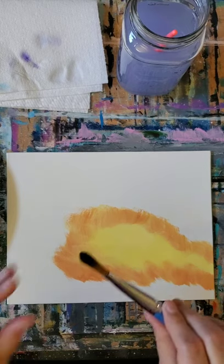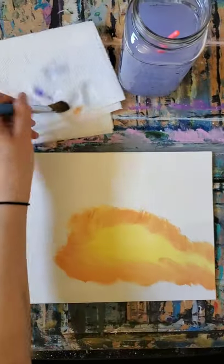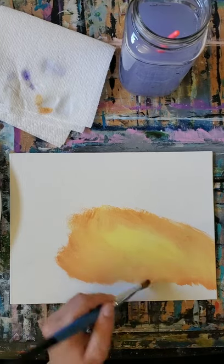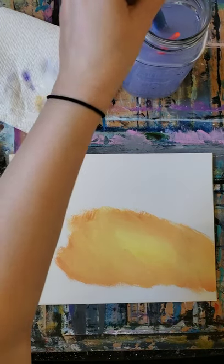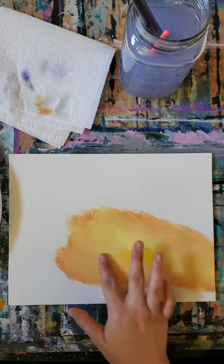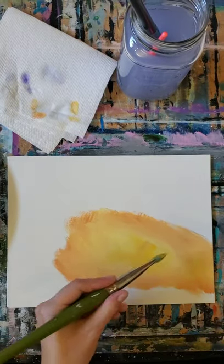I'm going to take a clean soft brush and just blend this together so that I have a beautiful transition. Don't worry — we'll be doing another layer. This is an ugly stage in acrylic painting; they all have an ugly stage. Just trust the process — it'll be awesome in the end. You can even use your finger. I'm notorious for blending with my fingers. If you have any allergies, please don't finger paint — I've just been doing this for a while so I know I'm not allergic to my paint.